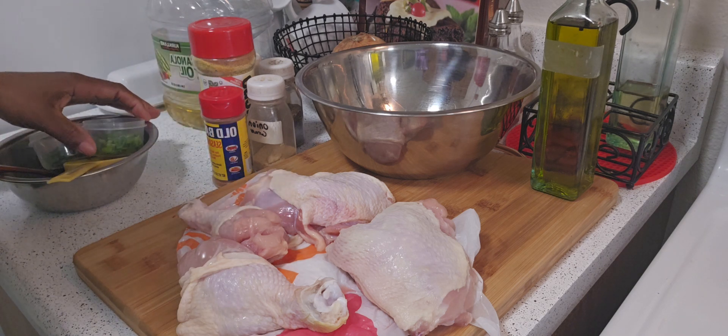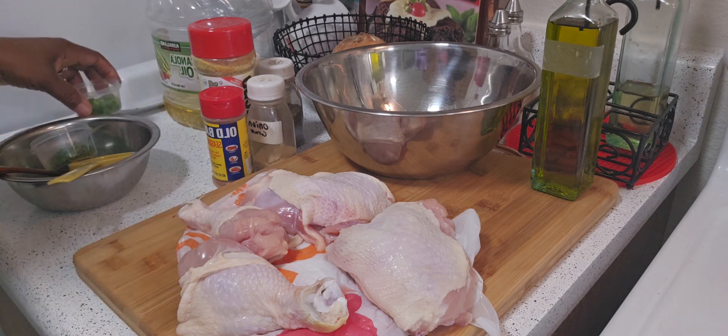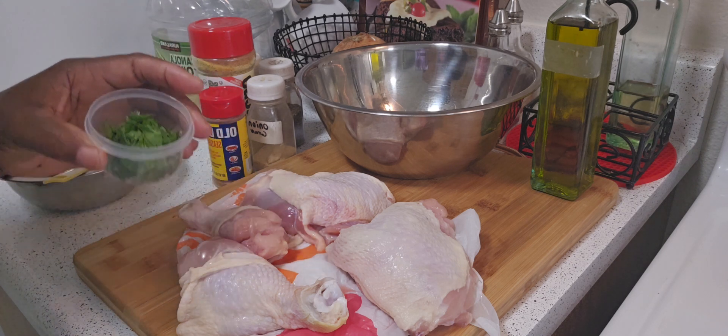I'm also going to be using some green onions and some chopped parsley.